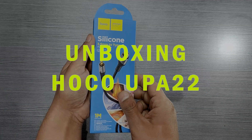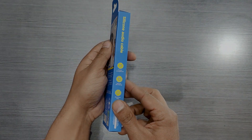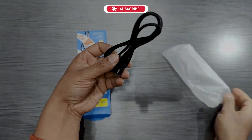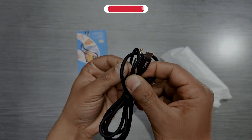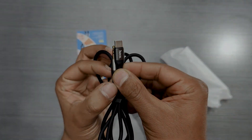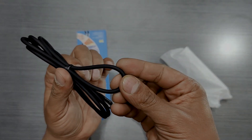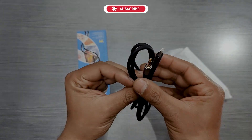Hello guys, we're back with another exciting product — it's the Hoko UPA 2022. Let's unbox it. It's a Type-C to 3.5mm jack cable, and this is the solution for many people using audio devices with Type-C mobiles. The quality of the cable is braided, so it will be durable and gives a premium look.